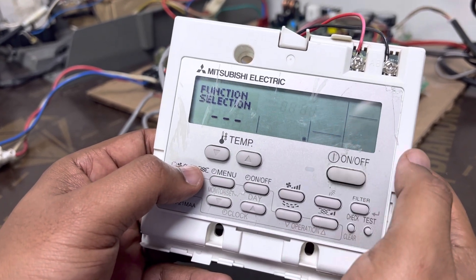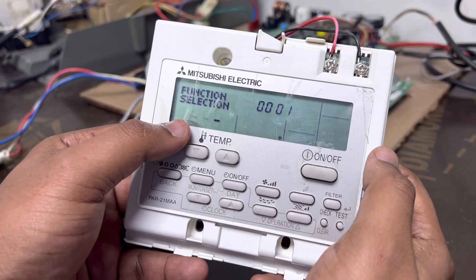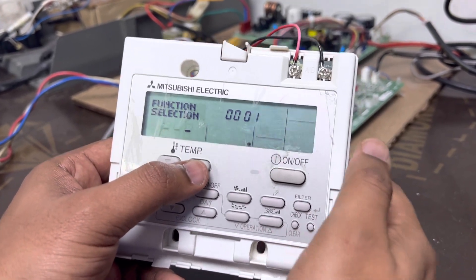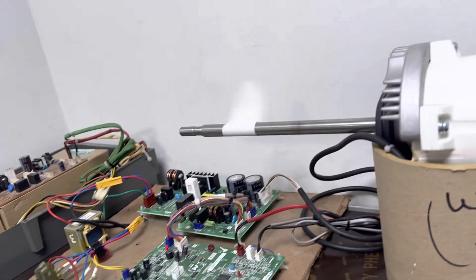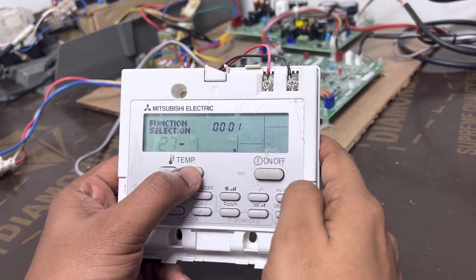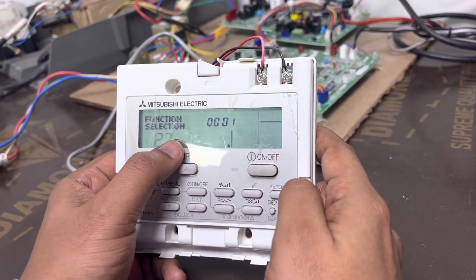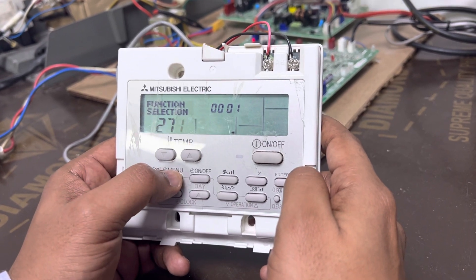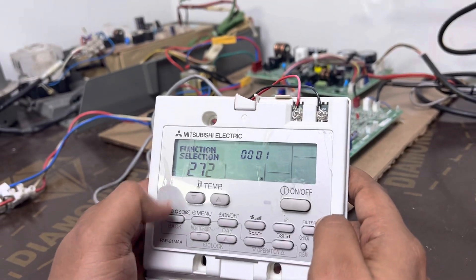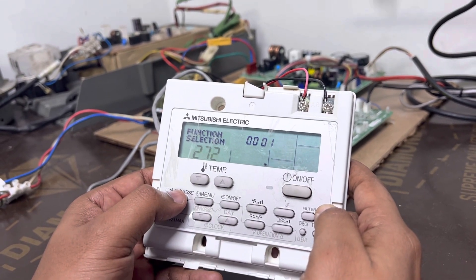After that, press this mode button — the first one. It will blink all together, then go back to the left-hand side. Now it's blinking here. You have to make it two-seven by pressing this temperature button. When you do that, the indoor fan will start running automatically. Make it zero-zero-two-seven, then for the third digit you have to make it two by pressing this timer menu button — so totally make it two-seven-two. Once you make two-seven-two, press this mode button and it will blink all together, which means this setting is saved.